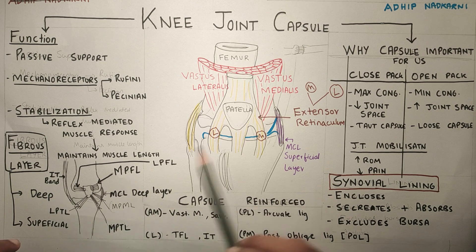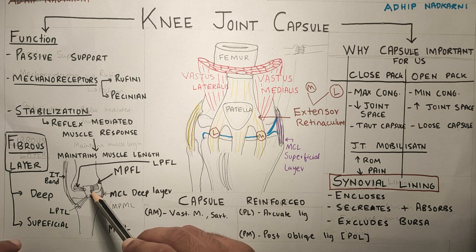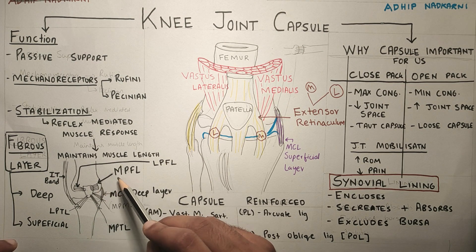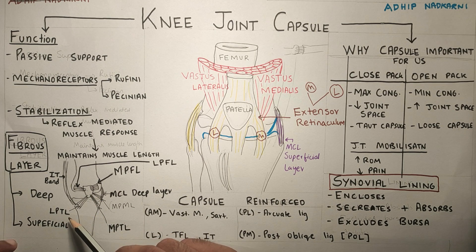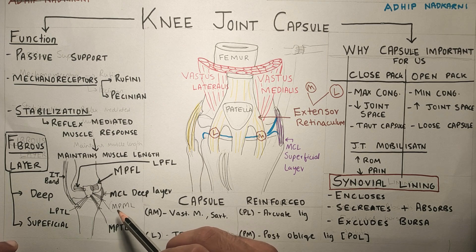Going to the deep structures, the deep layer of the knee joint capsule has many ligaments around the patella which connect the patella to the tibia, femur, and also the meniscus. This helps in the stability of the patella. The patella is connected to the femur by the medial patellofemoral ligament and the lateral patellofemoral ligament. The patella is also connected to the tibia by the lateral patellotibial ligament and medial patellotibial ligament. The lateral patellotibial ligament is also connected to the IT band. MCL also has a deep layer which connects to the MPML — the medial patellomeniscal ligament — which connects the meniscus to the patella.